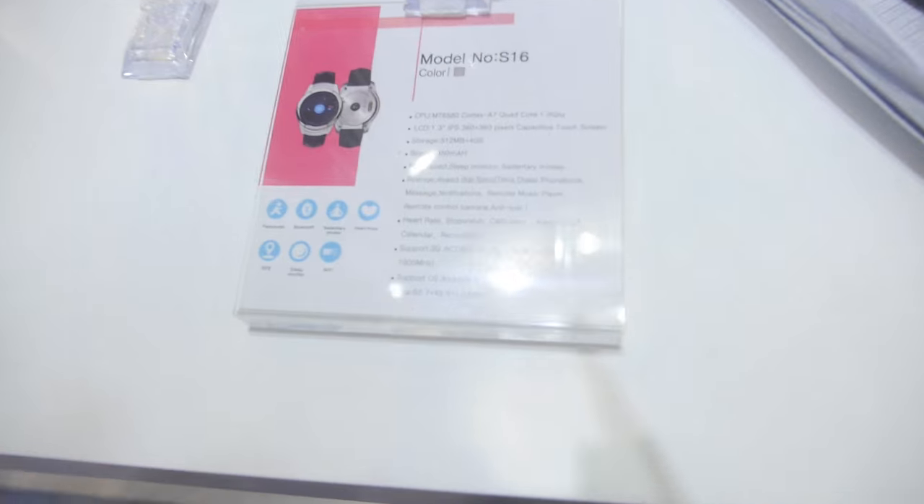We are at the exhibition, so the price is not confirmed right now. And here is the model S16.